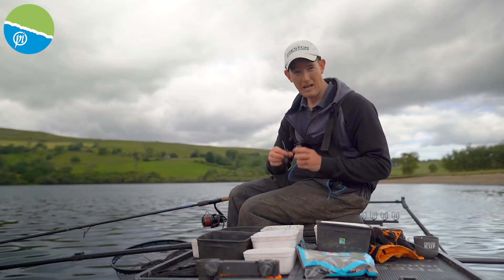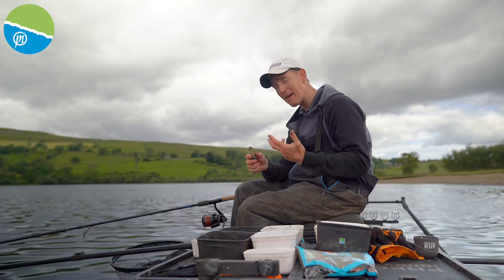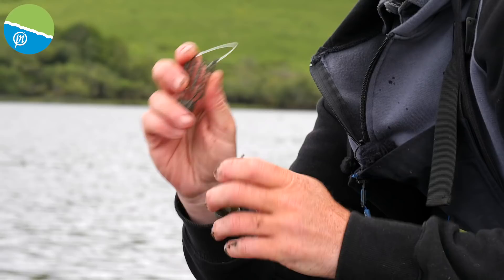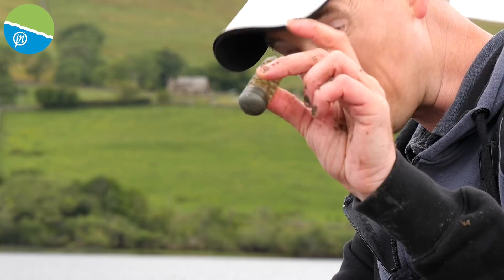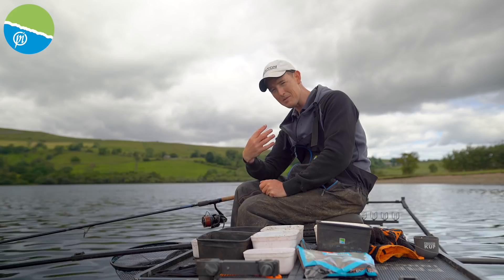I've been having a great session today and it's really worth touching on the weight of these feeders and re-emphasising how important it is to have a heavy feeder when you're out on big water going distance. I bet it's not even four or five foot deep where I'm fishing, yet it hasn't affected the fishing at all. The smallest feeder I've picked out today is 50 grams — that's nearly two ounces. Most of the day I've been fishing with a 60g feeder, which is a two-ounce feeder — that's a big weight crashing out there.